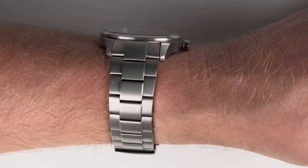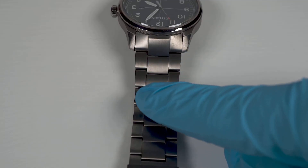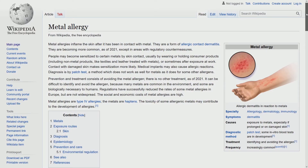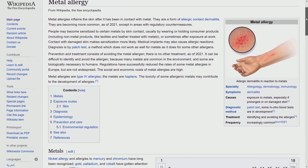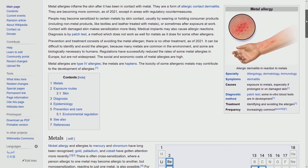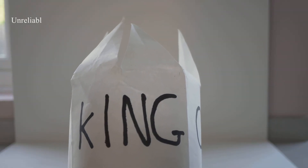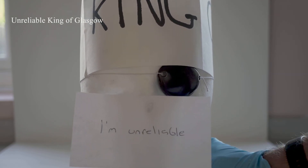How does it wear though? Very nicely and very comfortably. The Duratec finish giving a silky, almost sensuous touch. The full super titanium construction of this watch is the standout feature, and a boon for those with steel allergies. Tarquin has a work allergy, and the King of Glasgow has a reliability allergy — but unfortunately, a titanium watch won't alleviate these ailments.